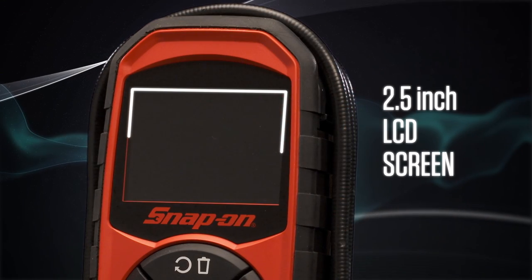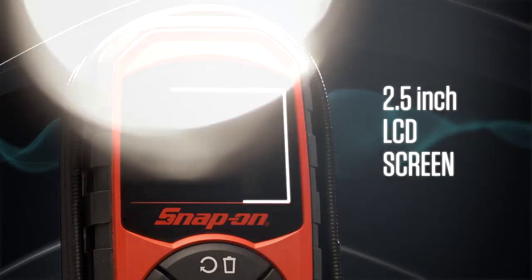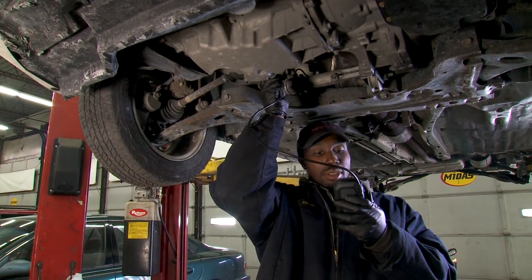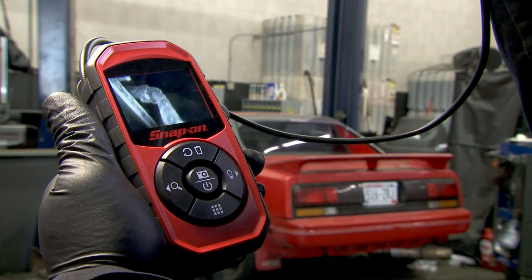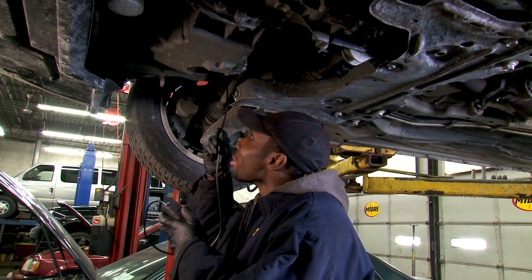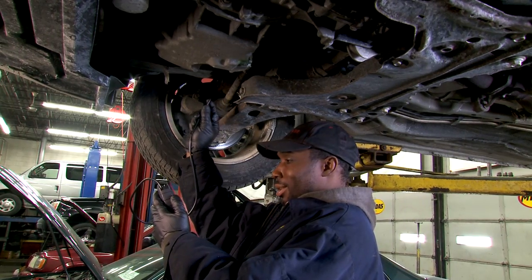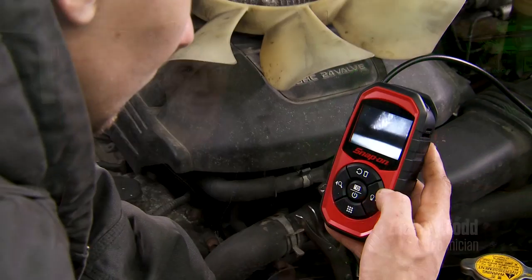The 2.5 inch LCD screen is just the right size to show all the detail you need. Don't let the small size fool you — it's powerful while remaining small, light, and easy to work with. It helps you see things that you can't normally see, where the problems are. It saves you time, and time is money in our business. I can use it to get through tight spots, zoom in and out. Good LED display on it. I love the thing.